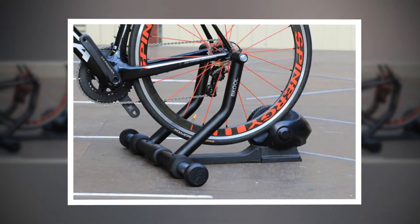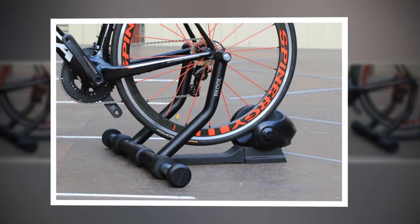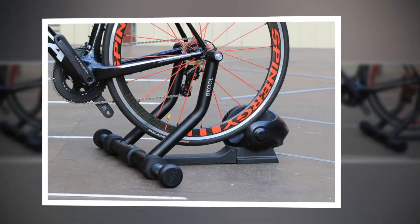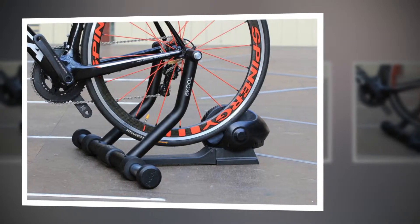The Turbo itself doesn't look particularly fancy but we had no problems with it during testing. We found the on-the-fly resistance adjustment good, the lead into the climbs wasn't too sudden and descending took a little effort,